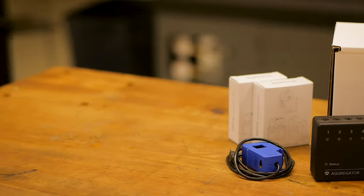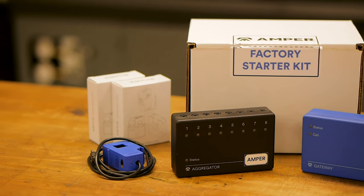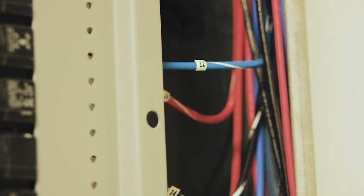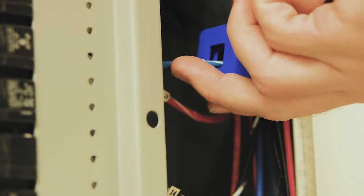Before we get started, let's familiarize ourselves with the hardware components you should have received inside your factory kit. First up, you will find our non-invasive sensor. This sensor clamps onto a machine and collects data by reading raw electrical signals.